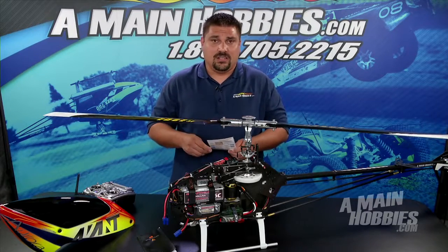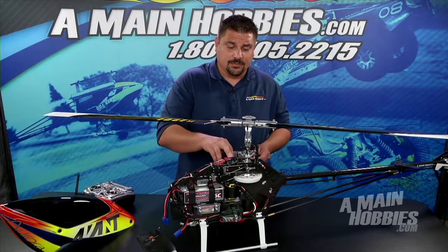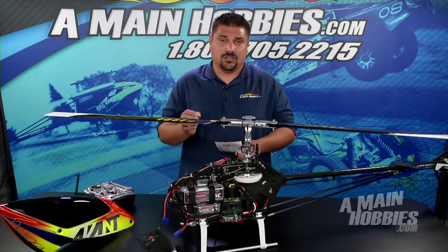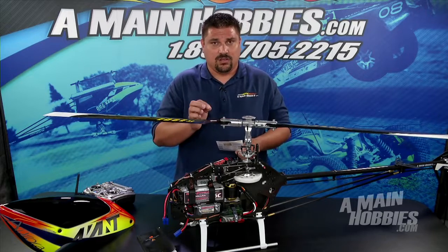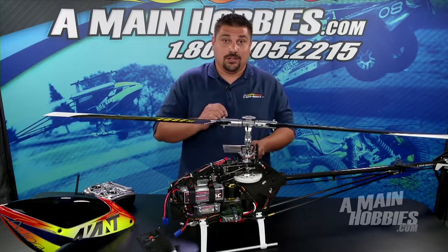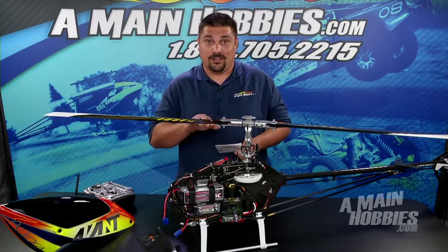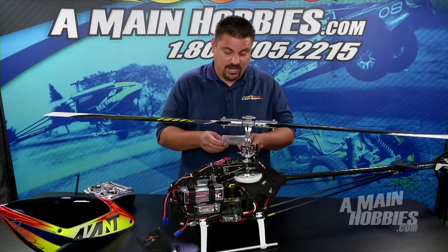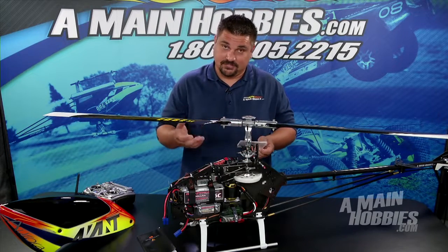If you want to read more about stick deadband you can in the manual. I typically leave that at default. If you turn your stick deadband up too much, the helicopter is going to have a large dead spot around center. If the deadband is too low, you're going to have a hard time finding center and the helicopter is going to be very twitchy. I recommend leaving that at default and you're good to go.